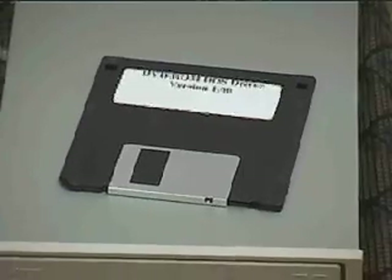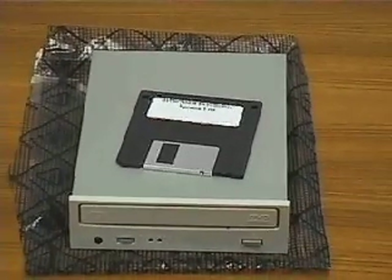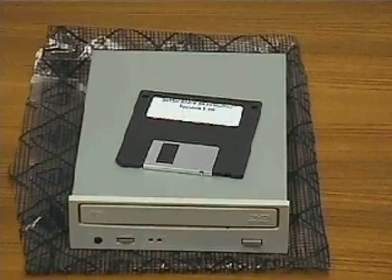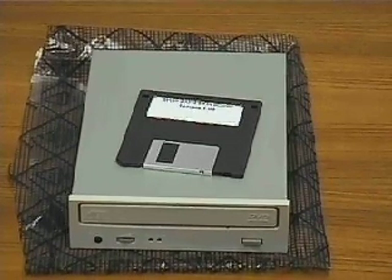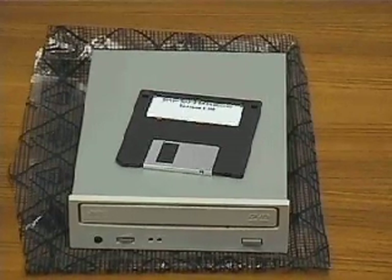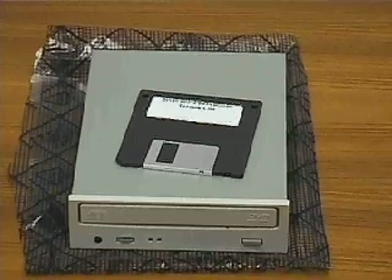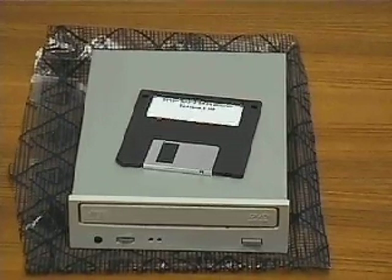This is the DVD-ROM drive we will be installing. DVD, or Digital Video Disk, drives play not only DVDs, but also audio compact discs, CDs, and CD-ROMs. A DVD disc is the same size as a CD, but DVDs can store about 25 times more information than conventional CDs.